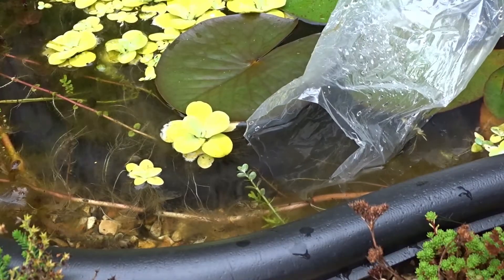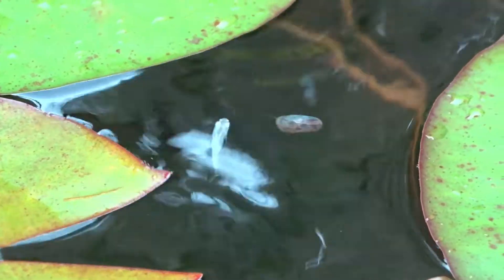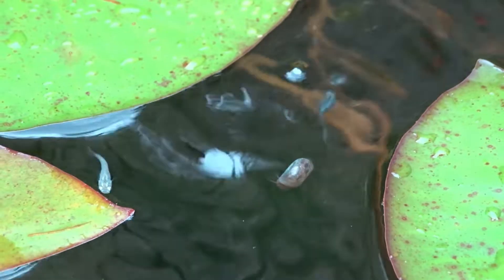After letting them acclimate for over an hour, regularly adding pond water into the bag, I released them. They straight away began exploring and hunting for food, which is a really good sign that they're comfortable in their new home.